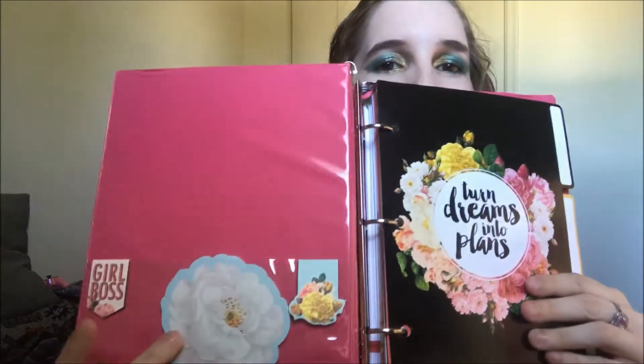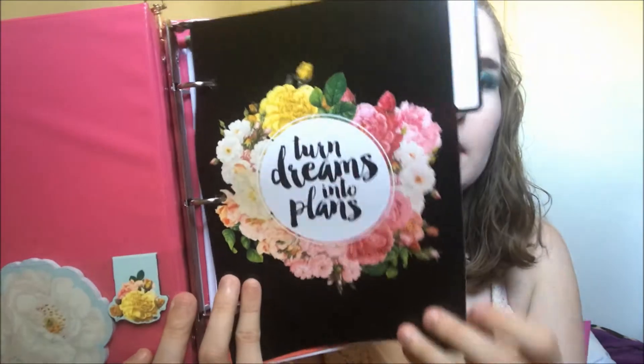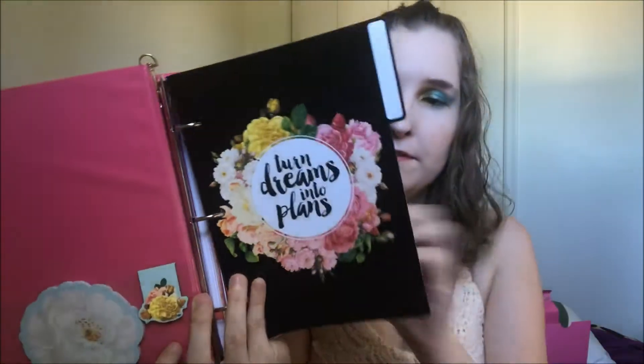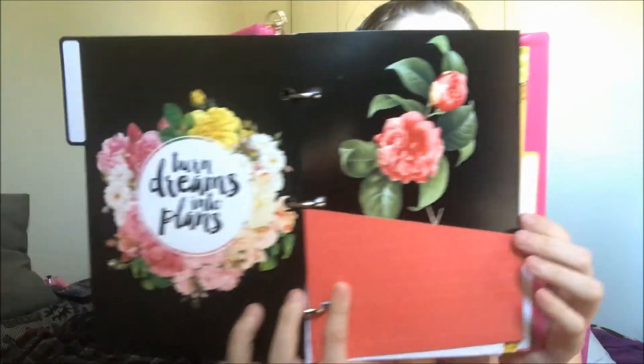When you open it up, I have the sticky notes I bought and two of the magnets on the first page. Then here is one of the tabs that says 'Turn Dreams Into Plans' — I put that one first, and then I put one of the pockets next.